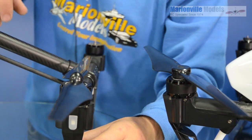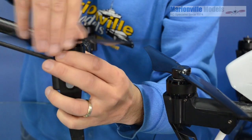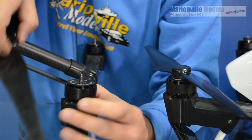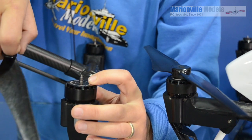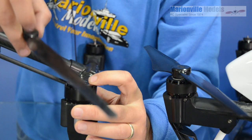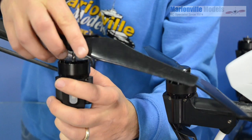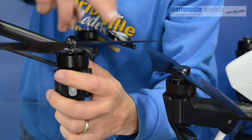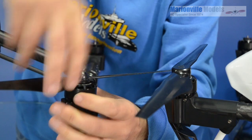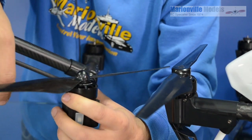Back in January when the Inspire first came out, they were originally equipped with a screw-on style prop. This is just a traditional type multi-rotor propeller where you have a left and right hand thread, which means that when the motor is turning, the prop is kept tight. Originally the Inspires had these, and unfortunately there were a couple of cases where people, when putting the props on, would spin them down but didn't make sure they went all the way and didn't tighten them up, and they had a couple of cases where the props actually flew off mid-flight.